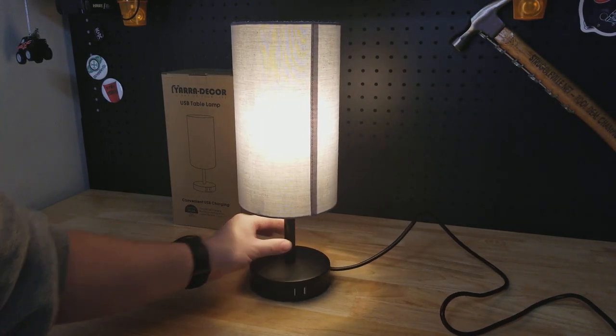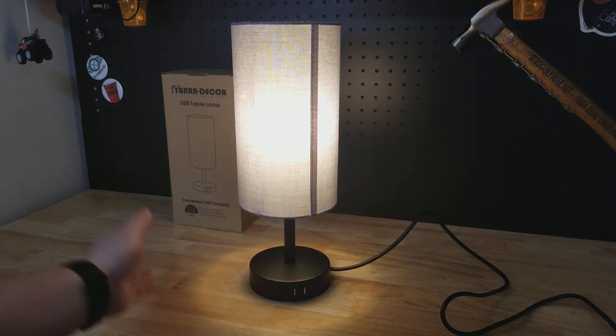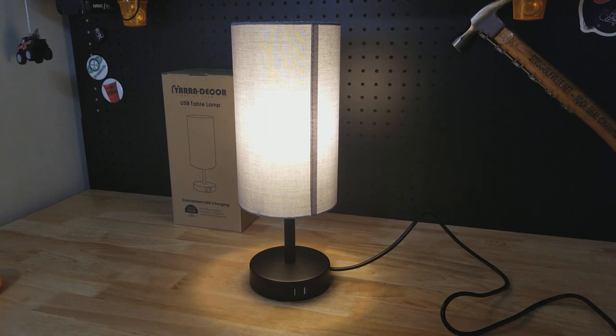The lamp also has a five-foot power cord. The USB ports are 2-amp output — they call it a fast charger in the listing, but 2 amp is actually very standard. True fast chargers would be 3 amp, though 2 amp is the most common charger most people use.